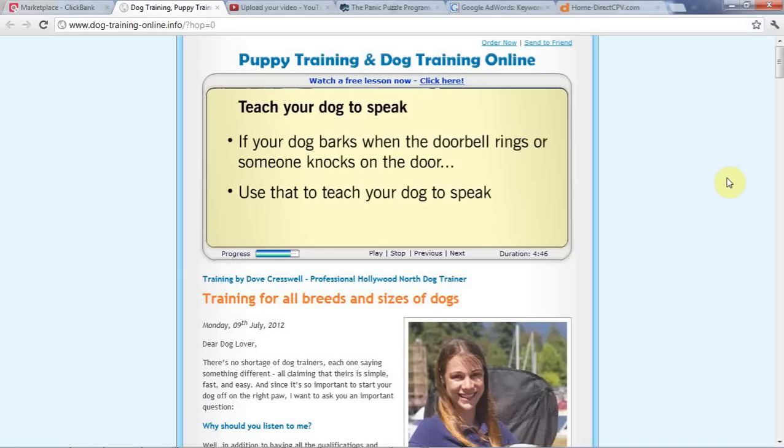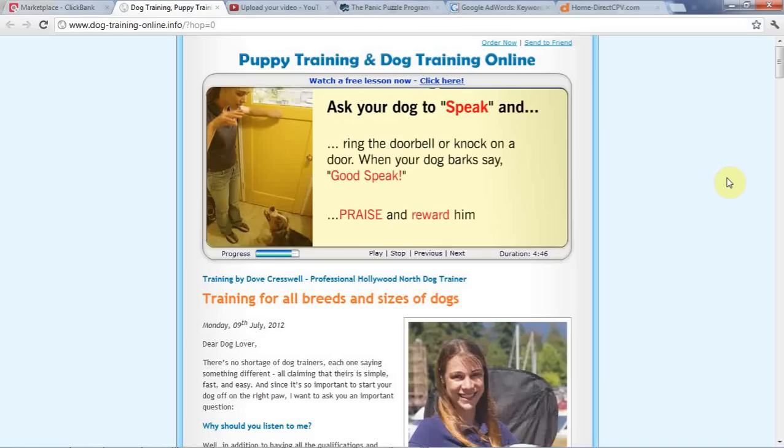Speak. If your dog barks when the doorbell rings or someone knocks on the door, use that to teach your dog to speak. Ask your dog to speak when the doorbell rings or knock on the door. When your dog barks, say, 'Good speak!' and praise and reward them. If you practice this a couple times a day, your dog will learn that speak means to bark.